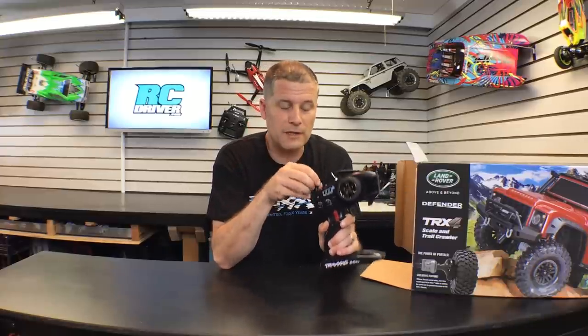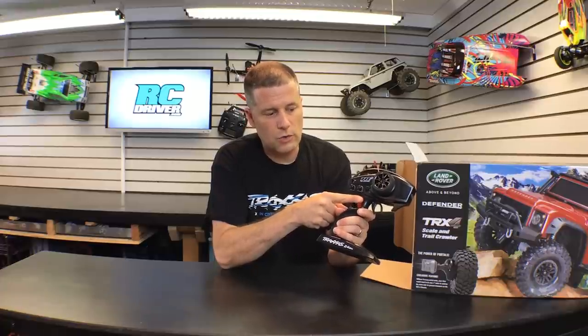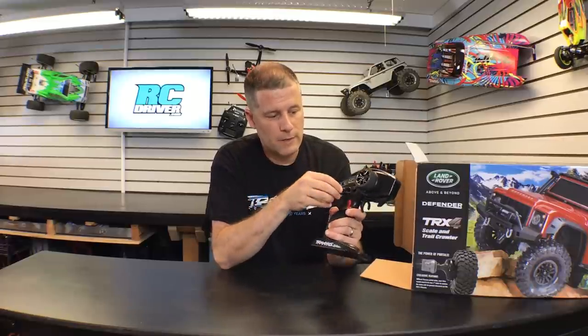First thing out of the box is the Traxxas TQi radio system, which has a lot to offer and has really grown on me. You can link up to around 35 Traxxas models to this one radio, and every time you turn it on with a specific car it will link up and recall the settings. This radio is all set up for the TRX4 — we've got a lever for high and low speed control, a switch up top for diff locking, and some additional function control knobs and set buttons.